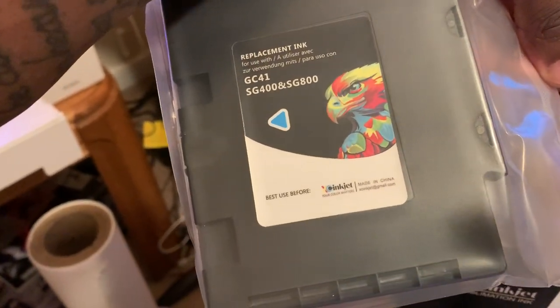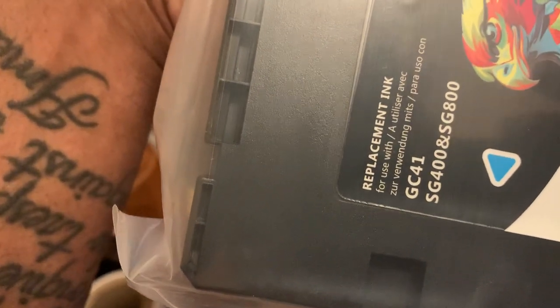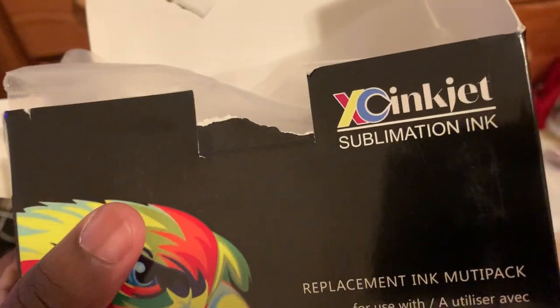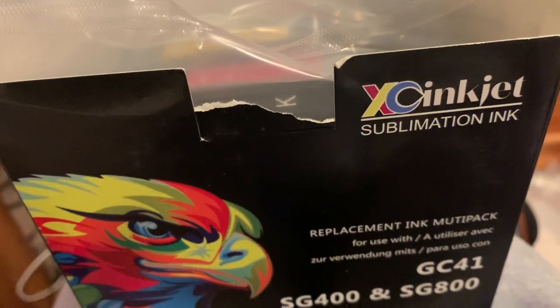Let me open this up. It just says XC Ink — XC Inkjet sublimation ink. They call it inkjet but it's not inkjet for inkjet printers; it's sublimation ink. That's just the brand name of it.